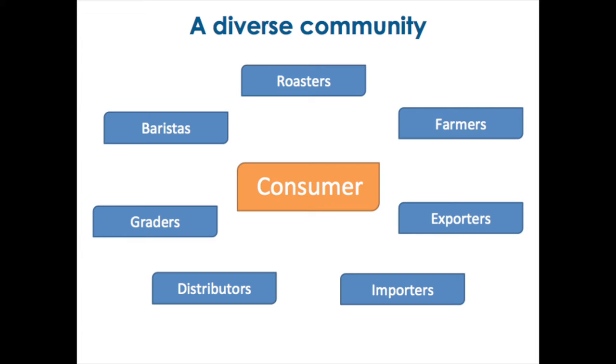Coffee is a very diverse community, and sometimes if you're focused on just the little bit you do, you lose vision of how many steps, how many people, how many different things are involved in getting coffee to the consumer. It's a very complex process — from growers to exporters, importers, farmers, roasters, distributors, and back to the barista. At each one of these steps there is always a risk, something that might affect the quality of the coffee in the end. You have to be able to identify what the defect is and trace it back to its origin so you can do something about it.